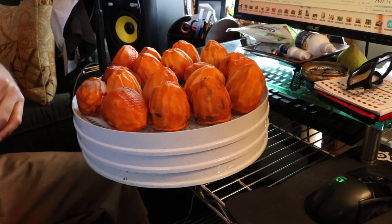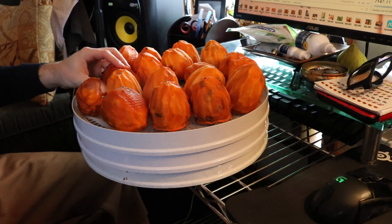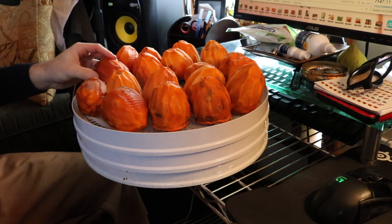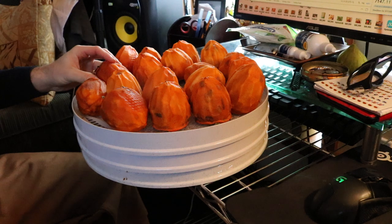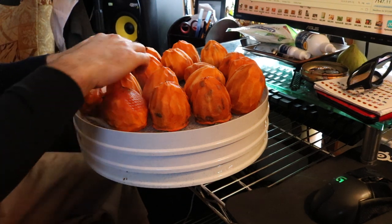This is Ross with an update on the Hoshigaki. Hoshigaki is basically a dried persimmon done Japanese style, and the way the Japanese do it is pretty simple.